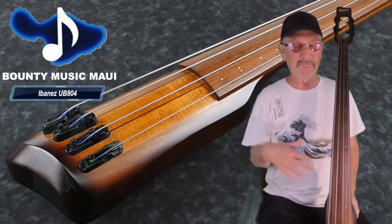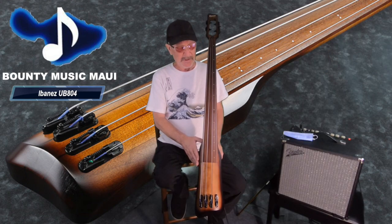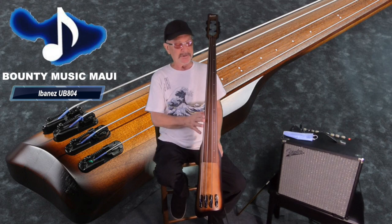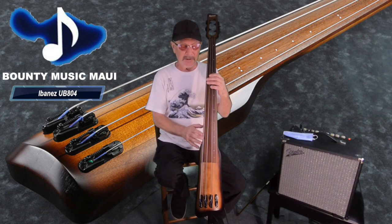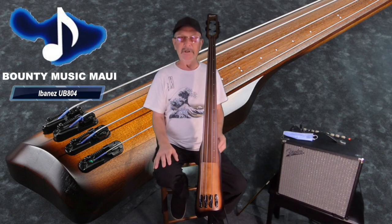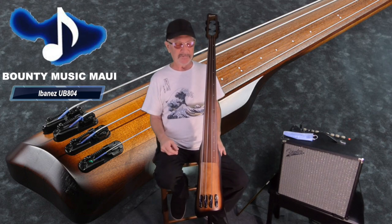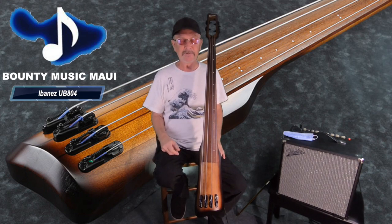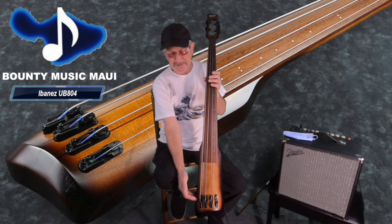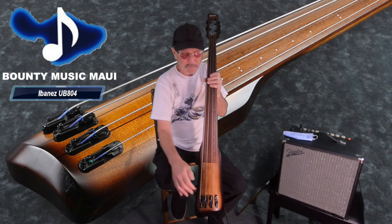I've used mine on tour all over the place in the year or so that I've owned it. The body is all maple. The fingerboard is Jatoba wood, which is a kind of renewable wood that mimics ebony in its hardness, but it's not endangered — so it's a cool ethical thing that they do. The pickups are just piezo pickups underneath these four bridge pole pieces.